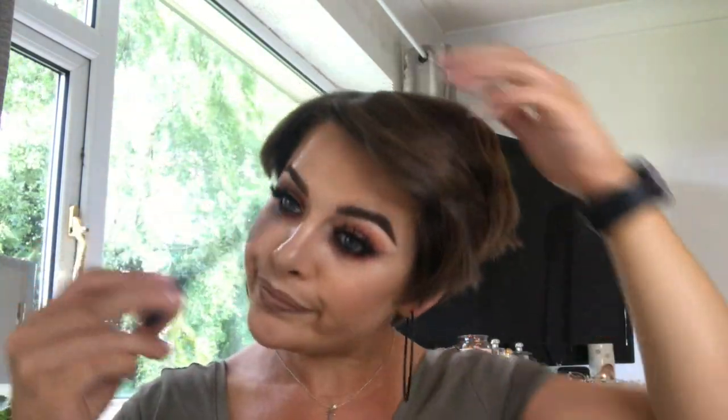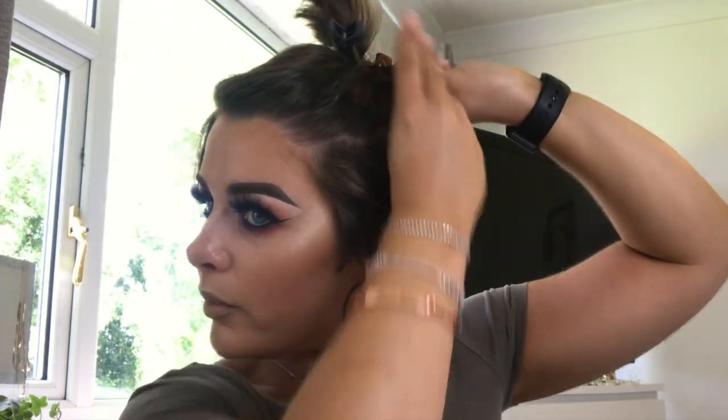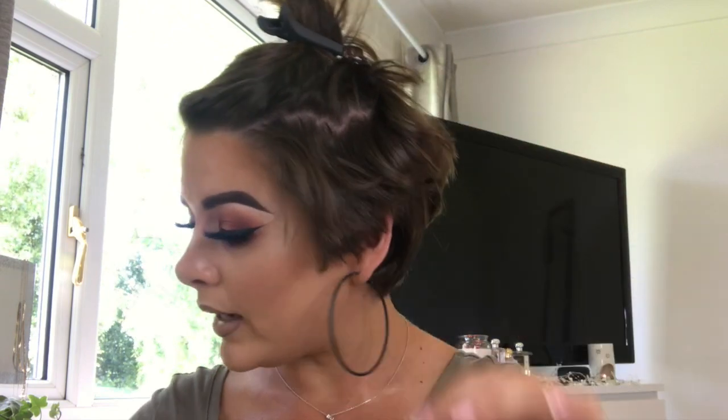First things first, we're going to part this up — side part, as you guys know I always have a side part. This is literally what I wake up with on a daily basis. I had a bath last night, washed my hair and dried it but didn't put anything in it. Now it's getting a bit longer I'm able to do that — the only pro about lockdown hair! I've showered this morning but not washed my hair, so I've got a real kink going on. I'm going to go through all the layers, smooth it out, then show you how I create the pixie look.